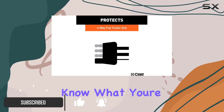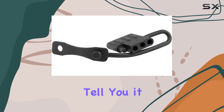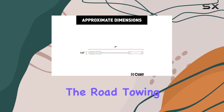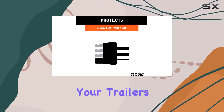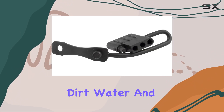Now I know what you're thinking — a dust cover? Is that really necessary? Well, let me tell you, it absolutely is. Picture this: you're out on the road, towing your trailer through all sorts of weather conditions — rain, snow, mud, you name it. And all the while, your trailer's electrical connection is exposed to the elements, vulnerable to dirt, water, and rust.